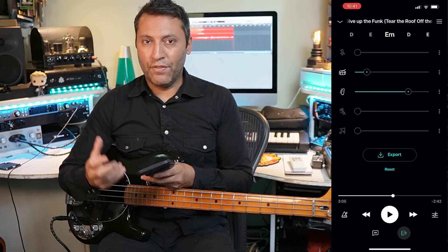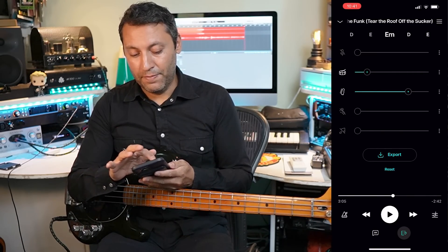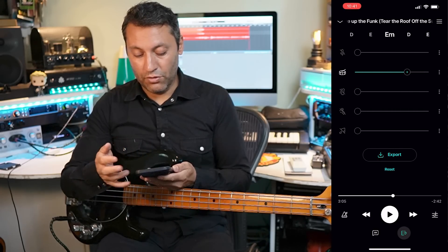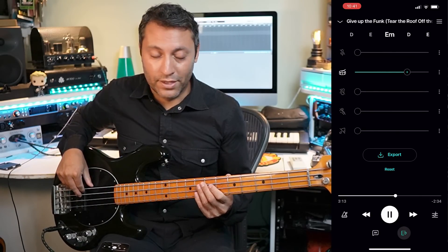...then to have an arsenal of drum loops to play along to is really handy. What you can do here is isolate the drums and there you go - you've got a drum kit to play along to. You can play any funk bass line over this.